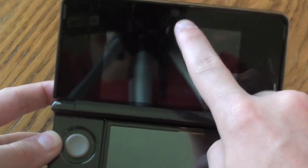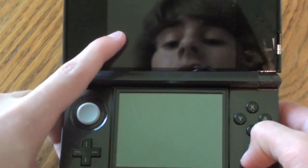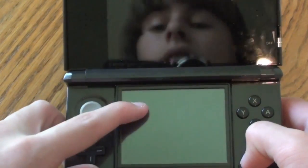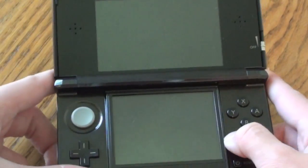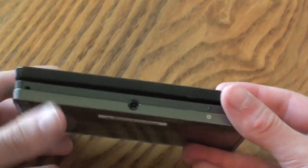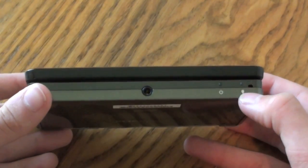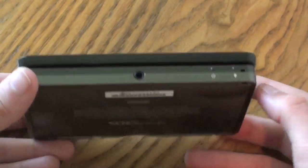And then we do have the front-facing camera right there. We have the two screens — this one is the 3D screen; this one is only 2D, but it is a touchscreen. This one's not a touchscreen, just like the other DSs. On the bottom here it looks like we have the 3.5mm headphone jack, and the little power and battery life LEDs right there.